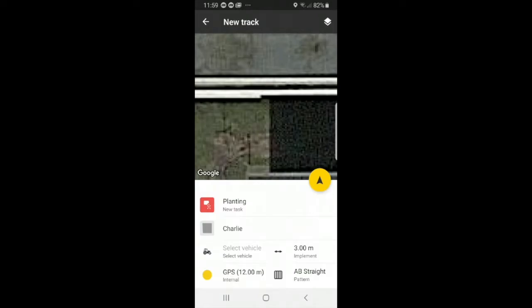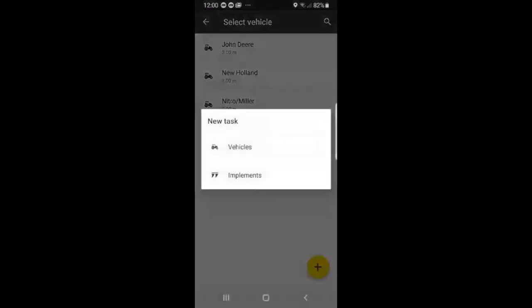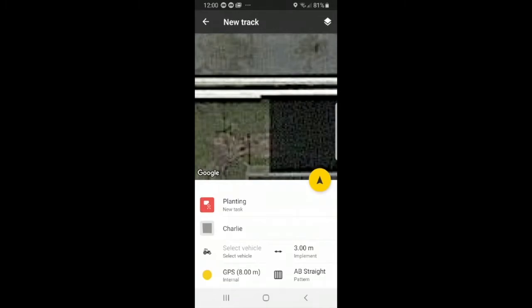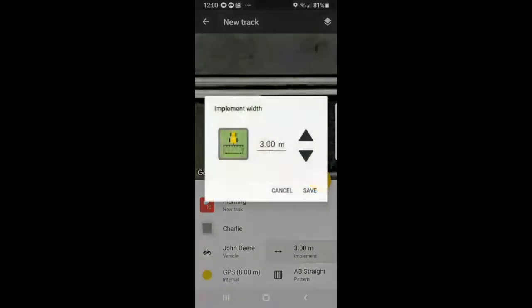You can also select a vehicle from the list. If you do not see a vehicle on your list, press plus. You have vehicles and implements — you can implement a new width. For vehicles, you can type in the model, width, and year, then press save. For now we will select John Deere from the list. We can also adjust the width — I will change it to 2.5 and save.